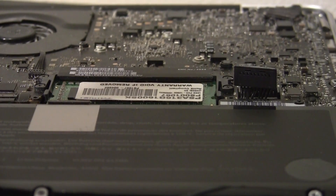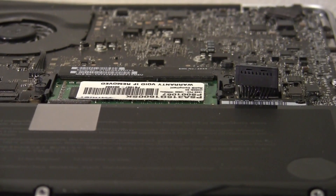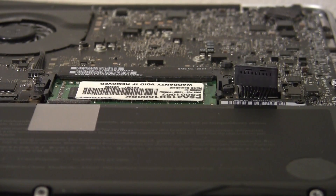Just leave it for roughly 30 seconds like that. Then put it back in and hopefully your computer should start up. So I'm going to wait around 30 seconds and give it another go.